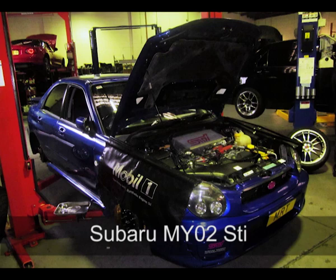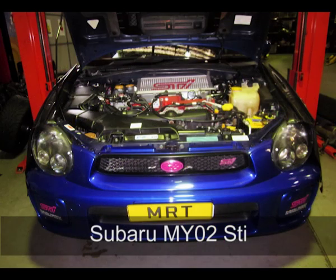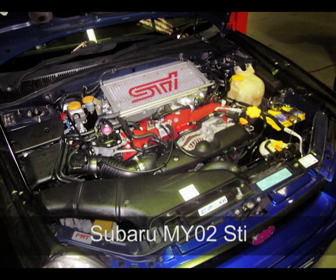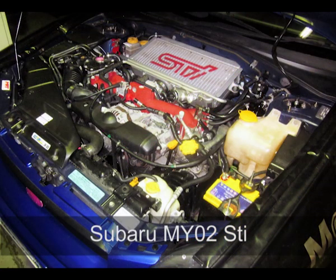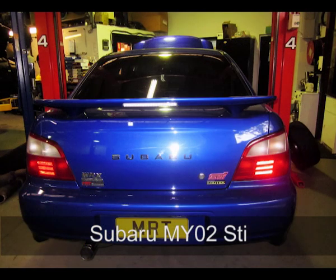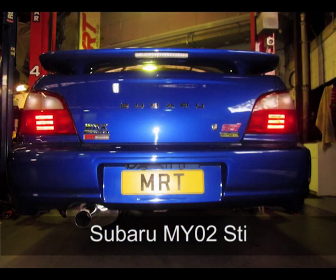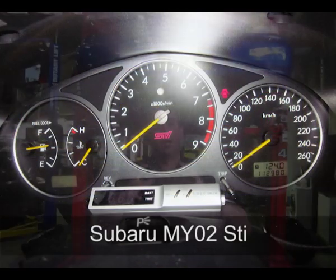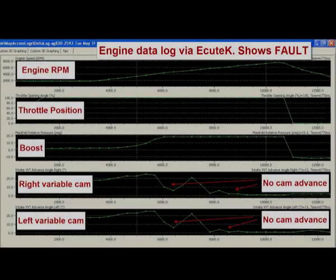Today we've got an MY02, or for our American friends MY03, STI. That's the two litre turbo engine that was the first of the GD body shape — the one with the bug eye headlights. Now these cars are close to ten years old, and some of the common faults are starting to appear.